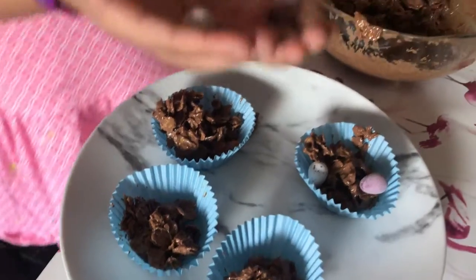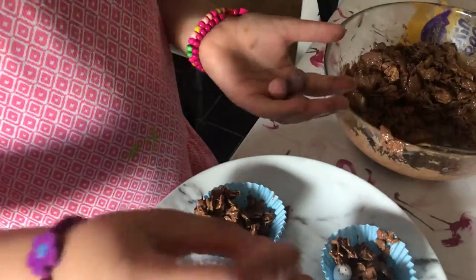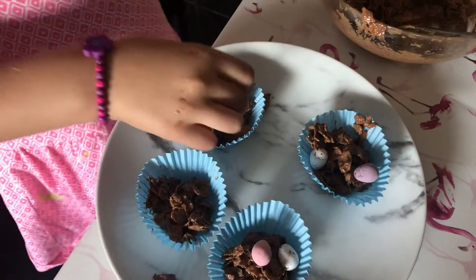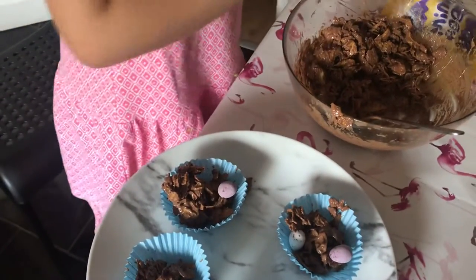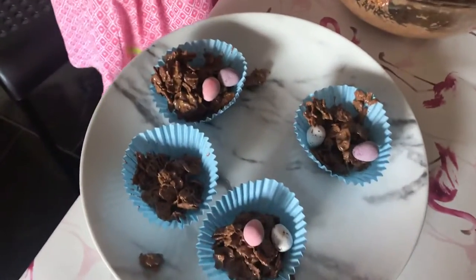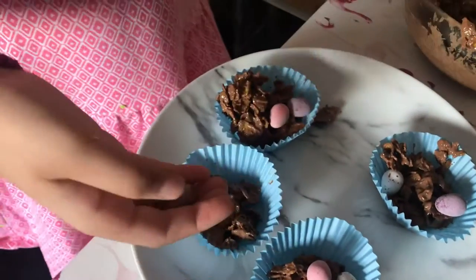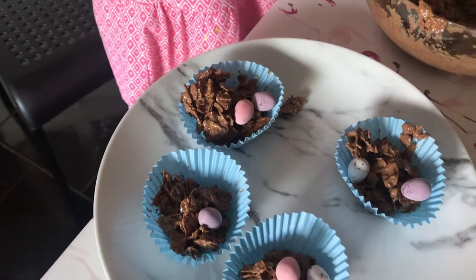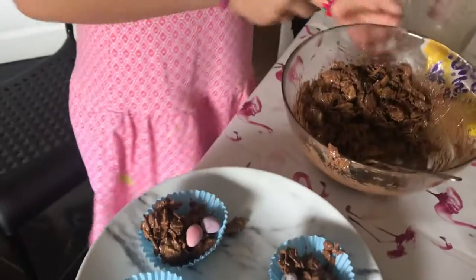So let's put the mini eggs on. For this one I'm going to do white and pink. For this one I'm going to do purple and pink. Purple and this one — how about purple? Purple is my favourite colour. And purple.